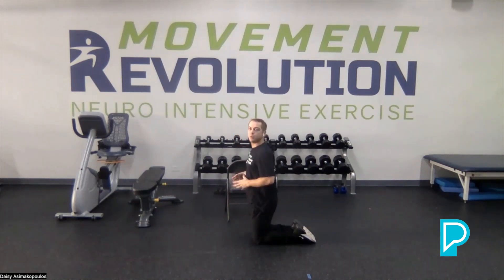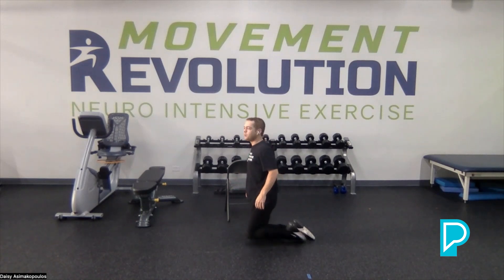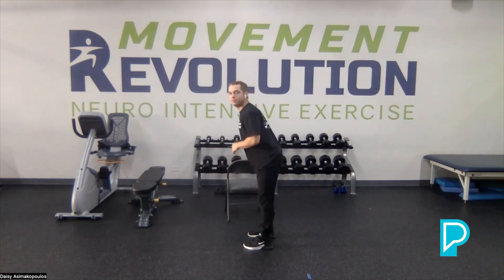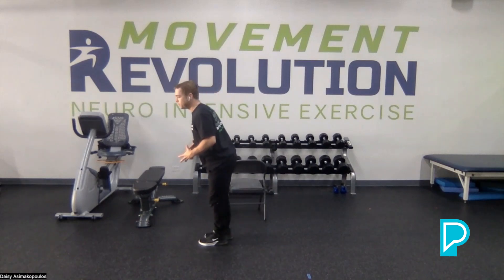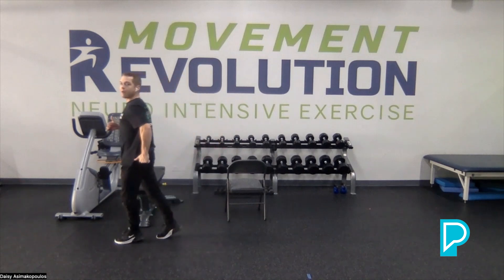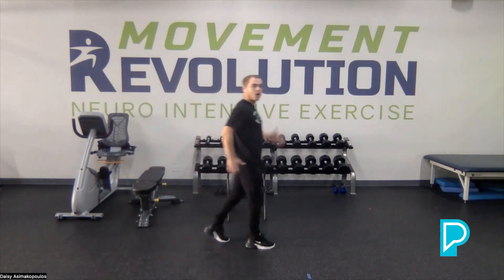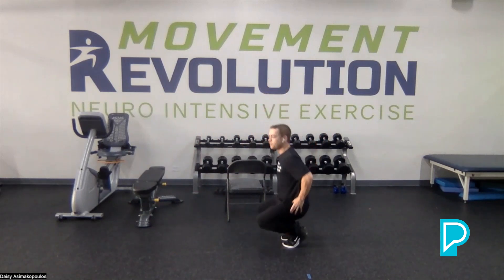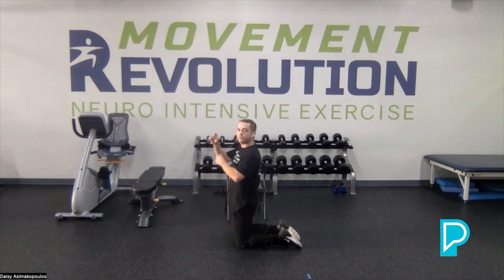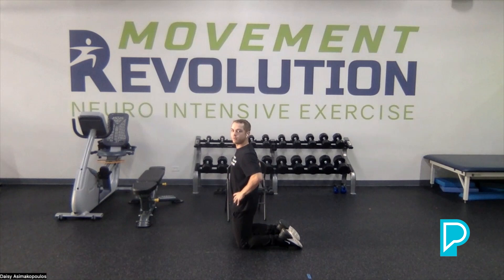I want to stop here and show you why I'm having you drive your hips forward and what that translates to in a walking pattern. If I'm walking and leaving my hips behind, I'll have a forward-leaning position. We want to drive those glutes up and power through the powerhouse of our body — our glutes. You can translate that down to on your knees, driving your hips forward, to feel that similar position while you're standing.